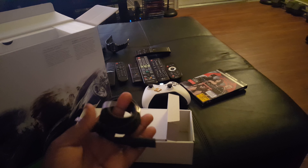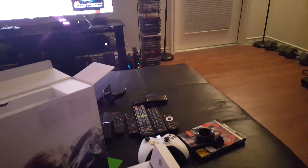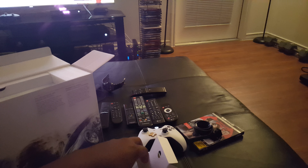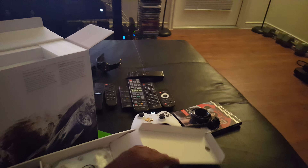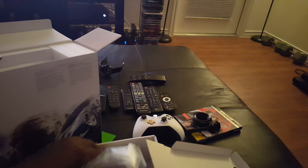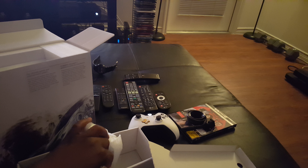Pretty much checking this bad boy out, seeing if it's just as good as my 4K Blu-ray player as a Blu-ray player. And I'm going to be checking the upscaling on games — if it's going to 4K upscale my games, 4K upscaled.